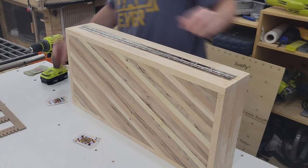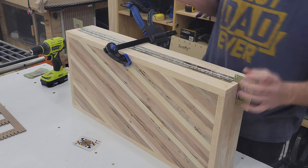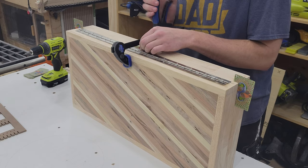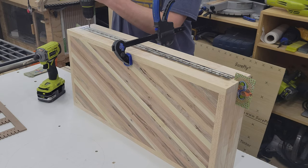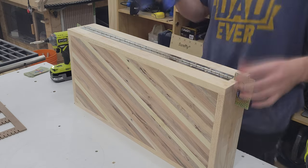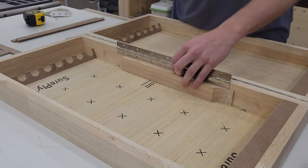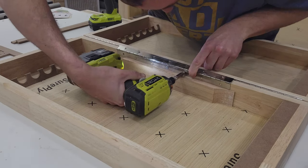To attach the piano hinge I first add a few playing cards borrowed from my neighbor Drew, which space apart the two halves enough so after the paint is applied nothing rubs. I use a self-centering bit for all the holes but only drive in a few screws until final assembly. Using a spacer I center the inner hinge which will hold the swing-out earring rack, using the same mounting techniques.